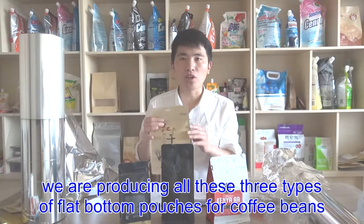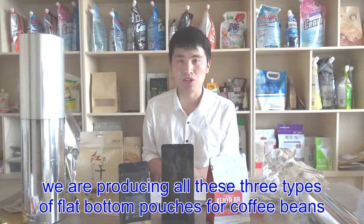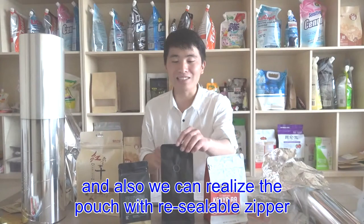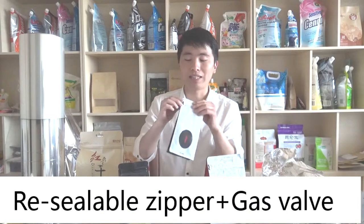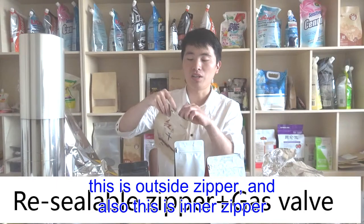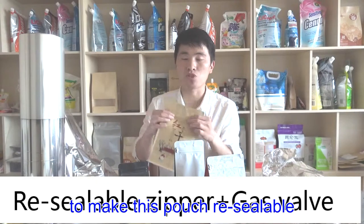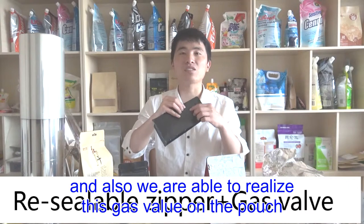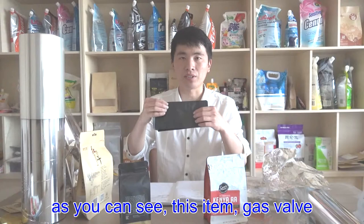We are producing all three types of flat bottom pouches for coffee beans. We can also make the pouch resealable with a zipper — this is an outside zipper, and this is an inner zipper. The inner zipper works like this to make the pouch resealable. We are also able to realize a gas valve on the pouch.